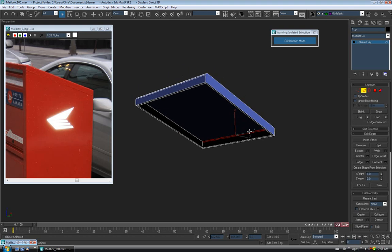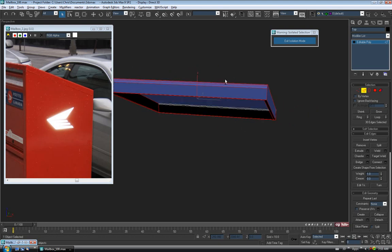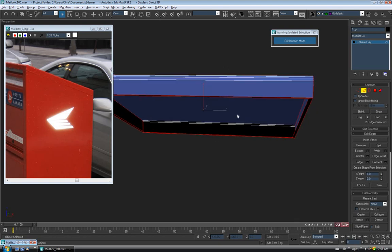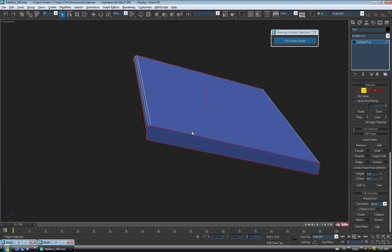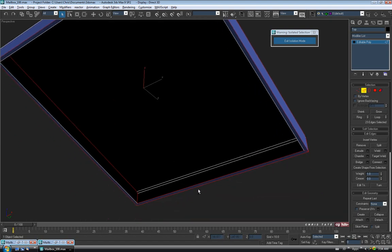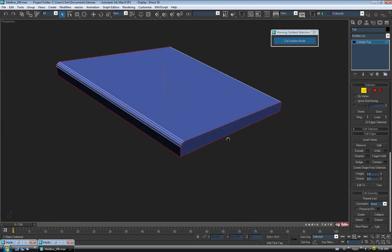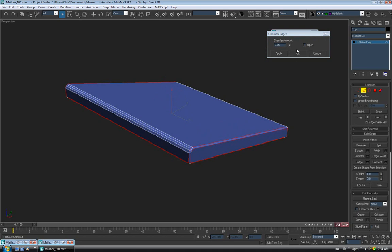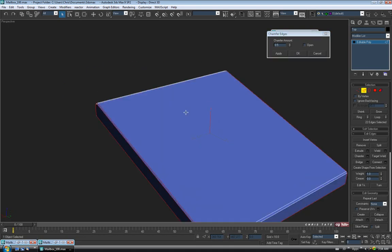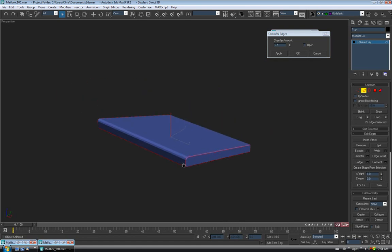Hit Control-I to invert the selection, hold Alt and drag through the top ones we already rounded over to deselect those. We also don't need to do the inner border edge, so hold Alt and deselect those four around the opening — leave the corner loop selected. Then chamfer all of these guys at once. About 0.5 on the chamfer amount is probably good. Turn off edges with F4 to get a better idea of how it looks. Say OK, then exit edge and exit isolation mode.